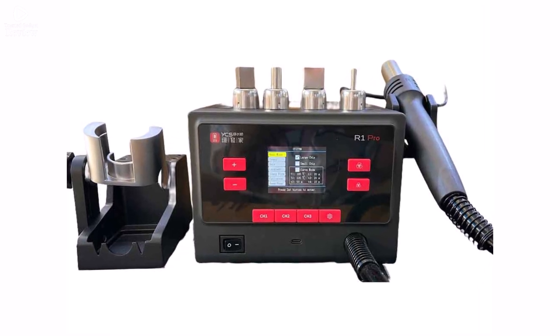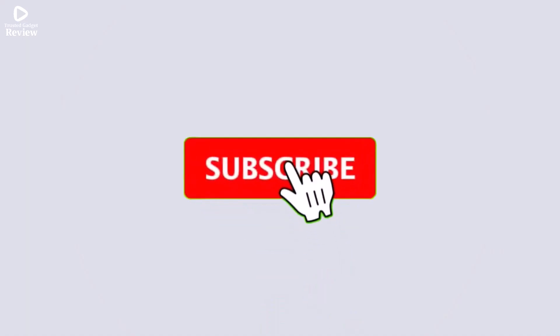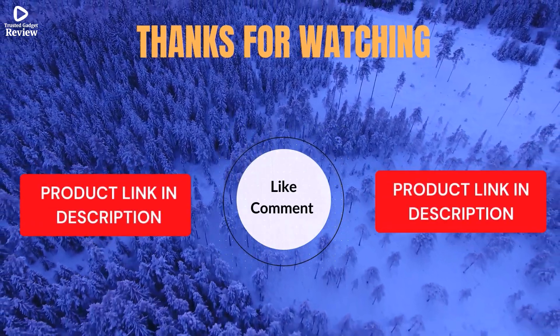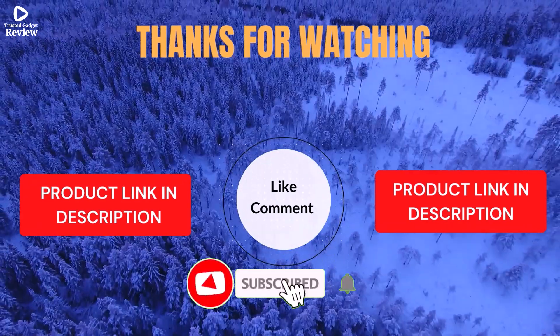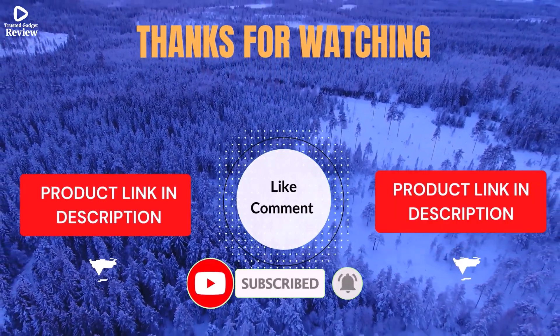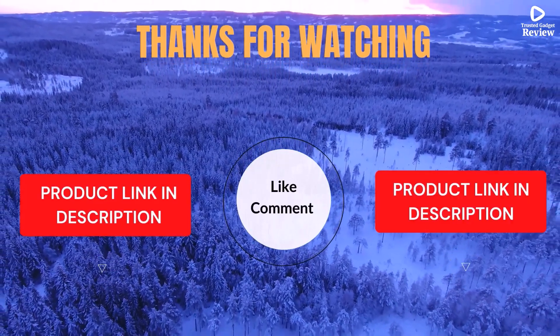Thanks for watching. I share helpful videos daily, so don't forget to subscribe and hit the bell for updates. Check the description for product links and prices. Got questions or issues? Drop a comment — I'm here to help. Life's short, enjoy it with cool gadgets that make life easier. We've done the personal research to save you time and money. Our top 5 picks are handpicked based on ratings, reviews, quality, and durability, to help you choose the best.